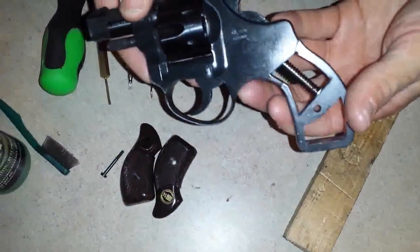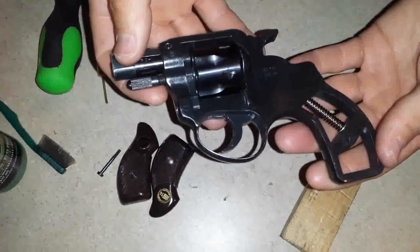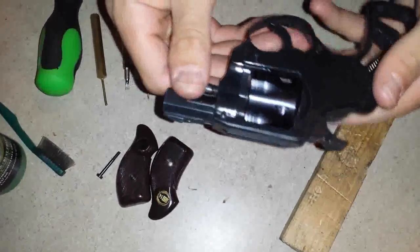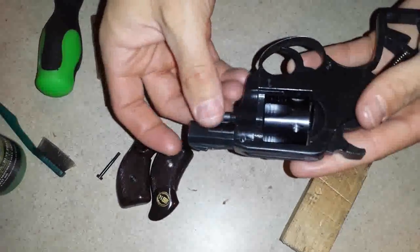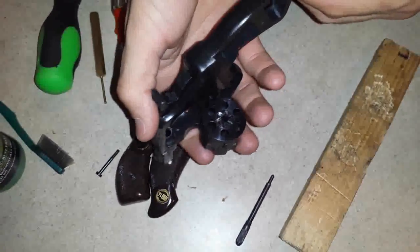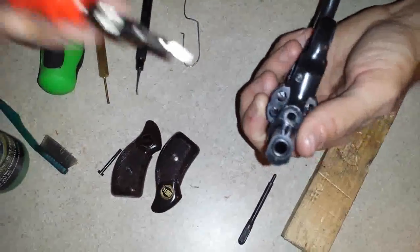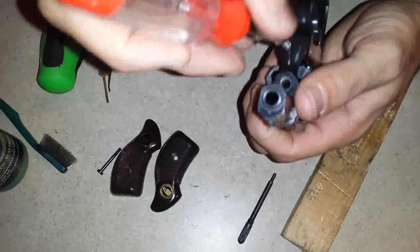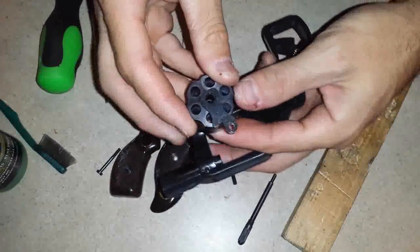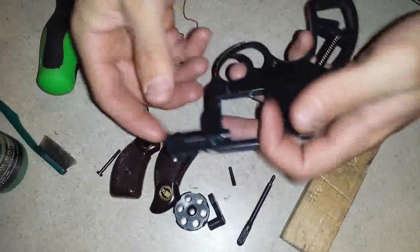Today I have this RG14 22 caliber revolver. I don't see any videos on YouTube on how to disassemble one, so I figured I'd give it a shot. First of all, remove your cylinder pin and verify that it is unloaded. I went ahead and removed the grips already. Right in front you have a flathead screw. The cylinder comes out with the crane — slides right out. Nothing complicated about that.